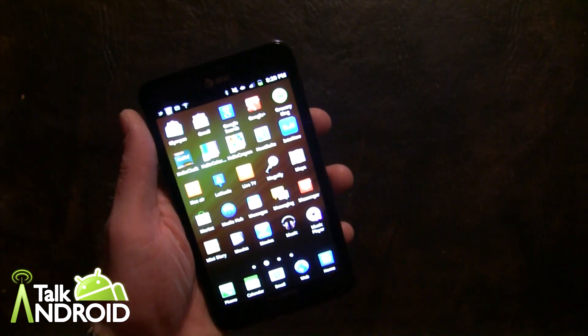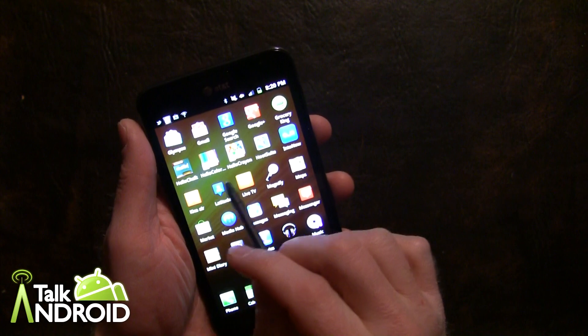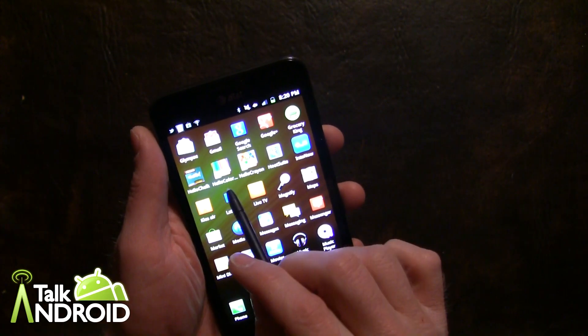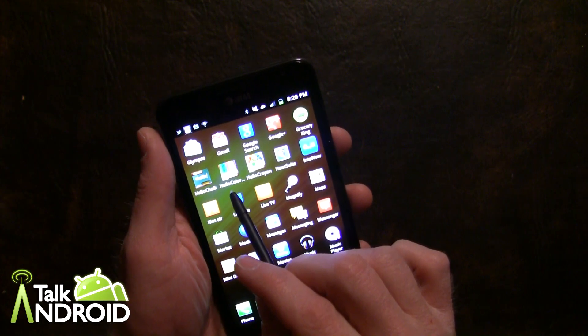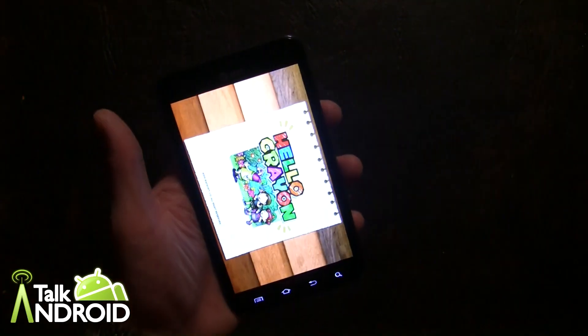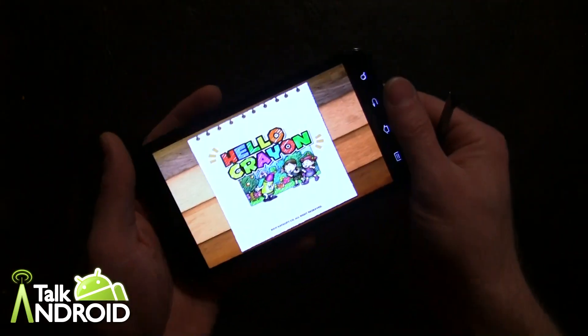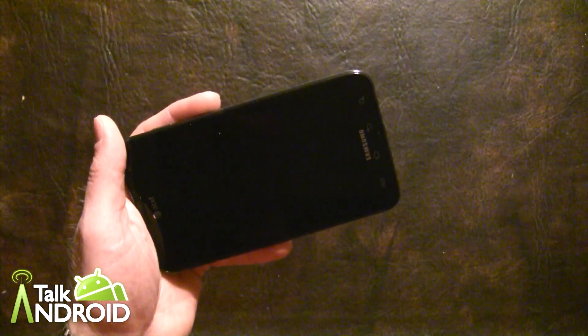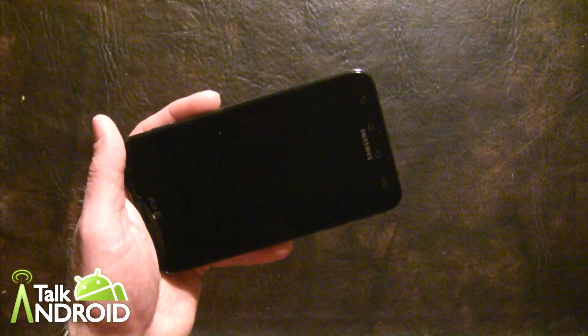The next set of apps are pretty much the same except there's a different theme. There's Hello Chalk, Hello Crayon, and Hello Color Pencils. Let's go into Hello Crayon. These are for kids, for drawing, and of course there are some different shapes and stencils that they can draw as well.